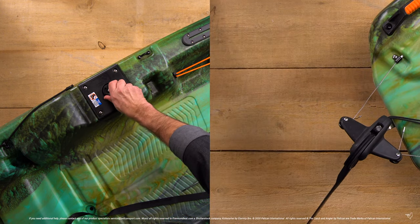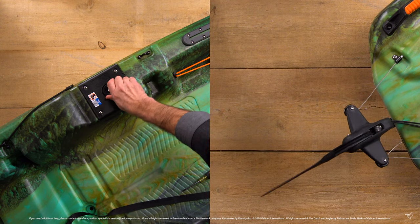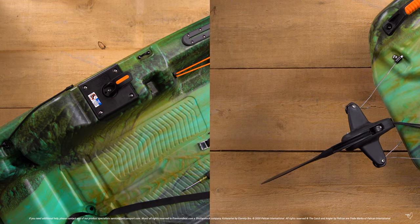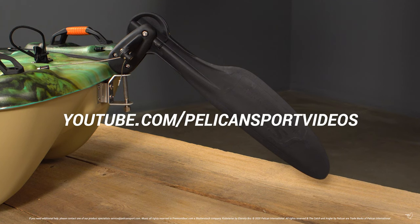All that's left is to test your rudder. You're now ready to get back out on the water. Feel free to leave any questions in the comments section below and check out the rest of our how-to video series.